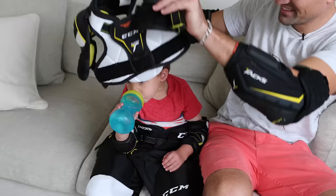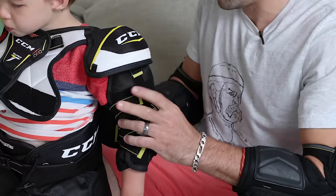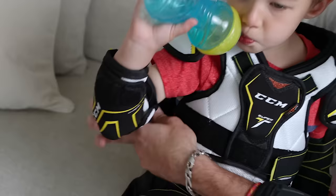For the shoulder pads, there's velcro that attaches for the upper arm — bring it around. Then there's velcro for the chest that comes from the back to the front on both sides, and then the last strap for the upper arm.